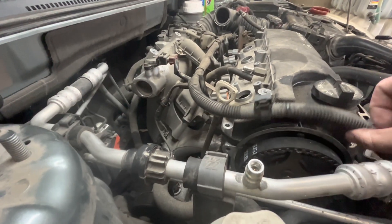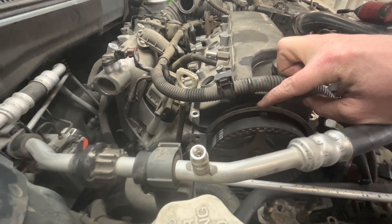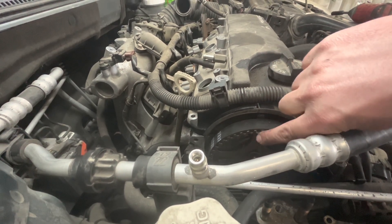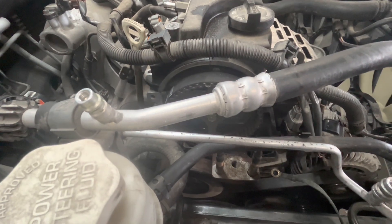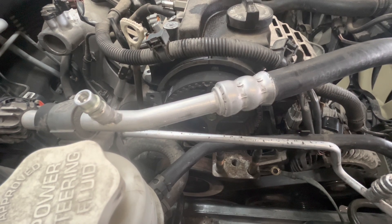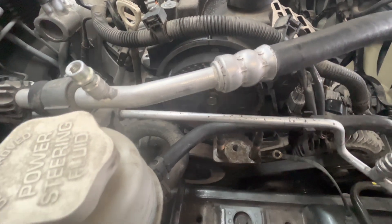Now that you've got it on, you're going to want to line your timing marks up with your cam pulley. There's a little notch right here that lines up with the valve cover. On the bottom, on the crankshaft, you want to line the notch up with the mark on the timing cover — it is just a T.